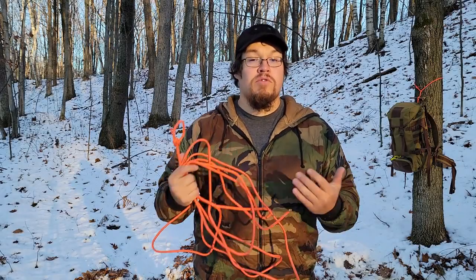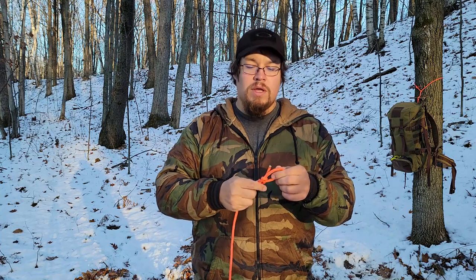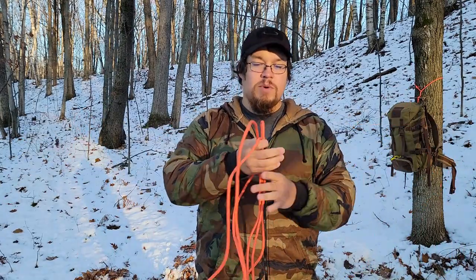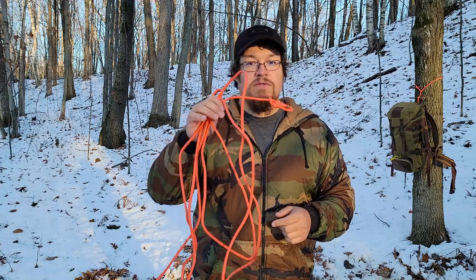Our first step in creating our rapid ridgeline is setting up and getting our ridgeline to begin with. I just have a random amount of cordage here. I put a bowline on one end — if you go back to the first video in the series I go through how to tie the bowline. To measure this out you're going to want to use your wingspan. At 5'9 my wingspan is about six feet, so I count off however long I want — 30, 40, 50 feet. I just cut off a piece I knew was long enough to teach the rapid ridgeline.